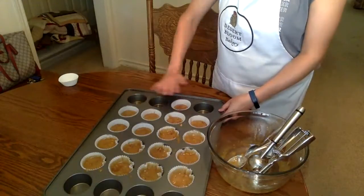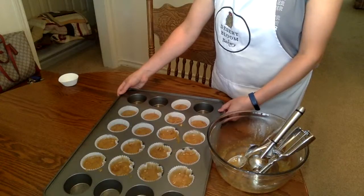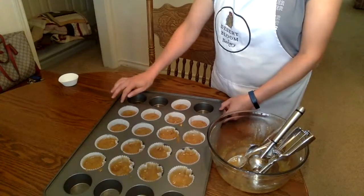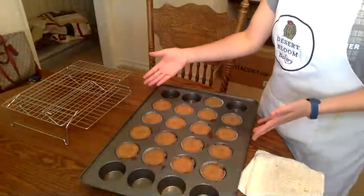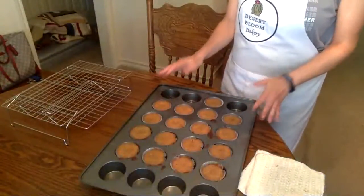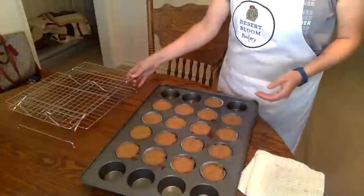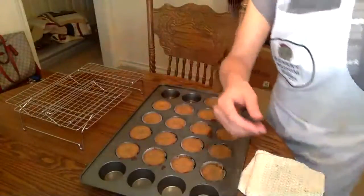Once you have evenly filled your muffin liners, you will bake at 350 degrees, or 325 if you have a dark pan. There are your farmers cupcakes. You will let them cool in the pan for 10 minutes and then put them on the cooling rack to cool completely. Once they're completely cooled, you can frost them with buttercream frosting.